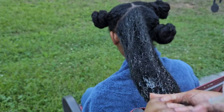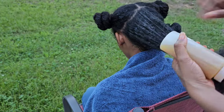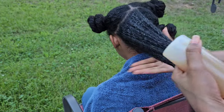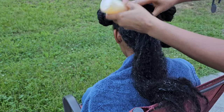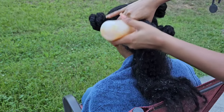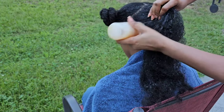Rosemary is known for its stimulating and revitalizing properties. It improves blood circulation to the scalp, which in turn promotes hair growth. It also helps prevent premature greying of the hair and reduces dandruff.